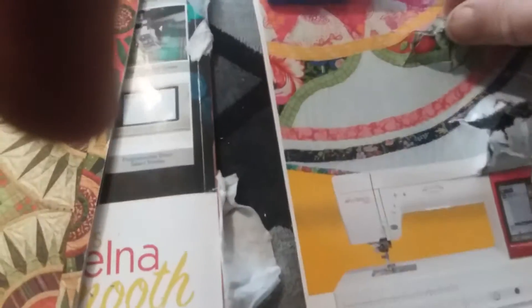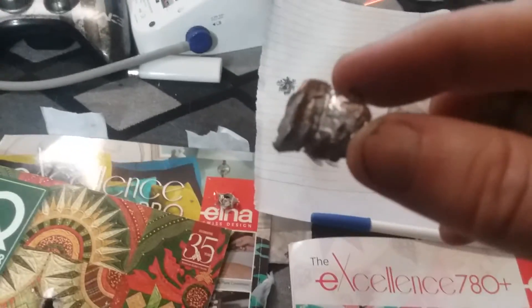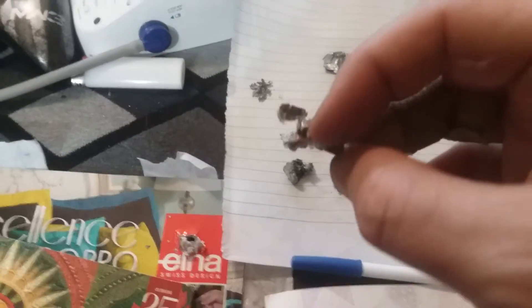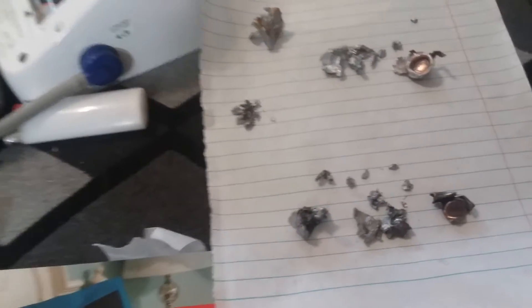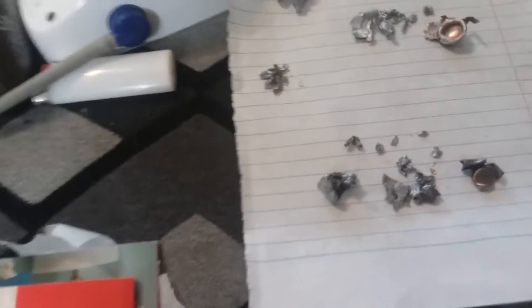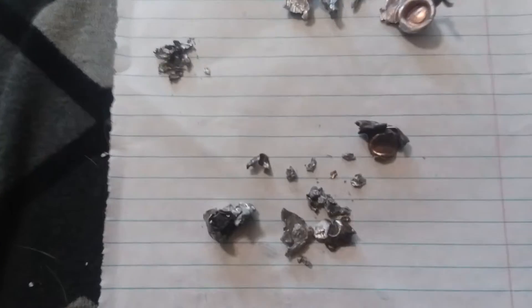The 9mm, on the other hand, stayed together fairly well. It's mangled but stayed in mostly one piece, and it went through five magazines and stopped in the sixth. These aren't even big magazines — they're small magazines. Six little quarter-size magazines stopped a 9mm; that's not bad at all.